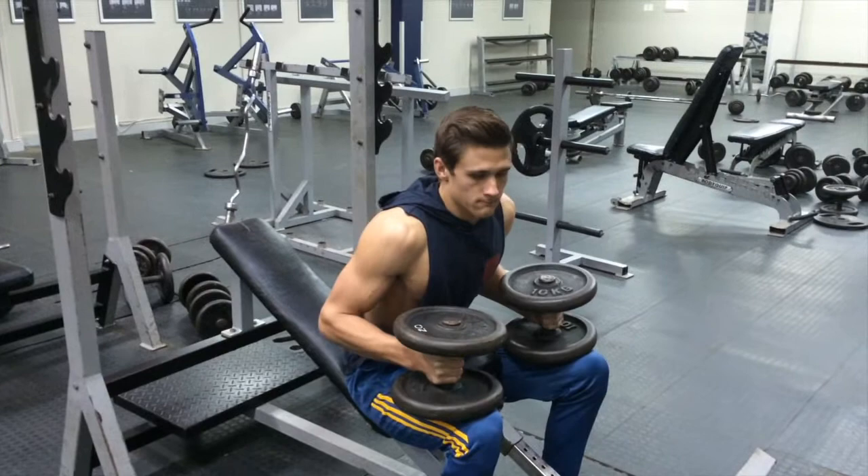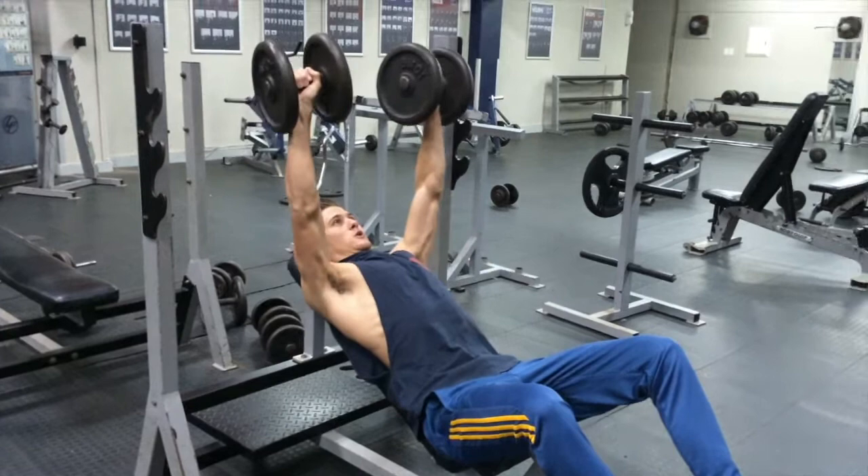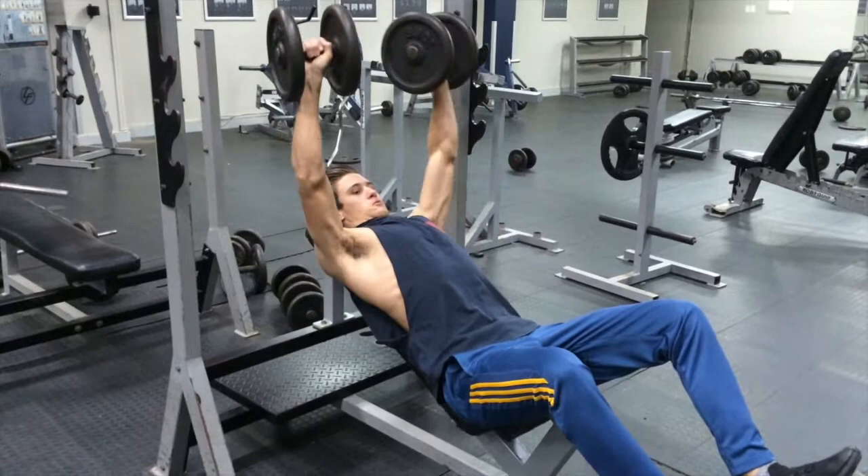Whether you do it with a bar or with dumbbells doesn't really matter, but I would suggest dumbbells because it's unilateral work — where you basically only use one arm to lift one piece of weight. That's really going to focus on getting the upper chest bigger.